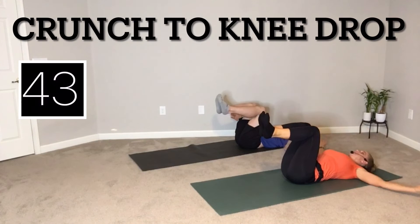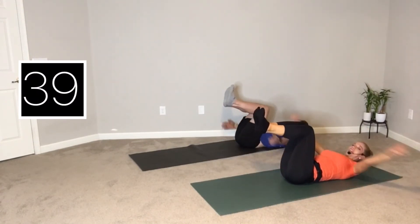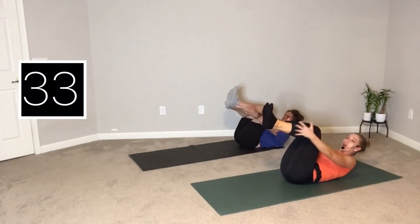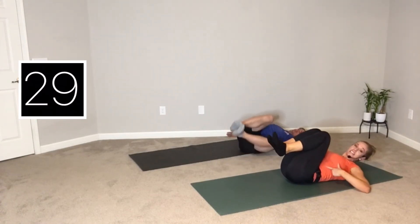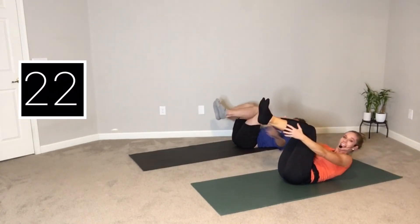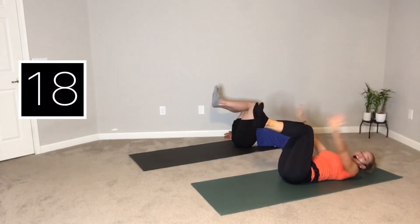Crunch up, make a T, knees to the side, exhale, pull. Do it again — crunch to the shins, make a T, drop the other way, exhale, squeeze. If your knees are closer to your chest like a ball, it's easier. If your knees are farther from your chest — kind of push them away, think like a tabletop — it's harder. Experiment with how close your knees are.